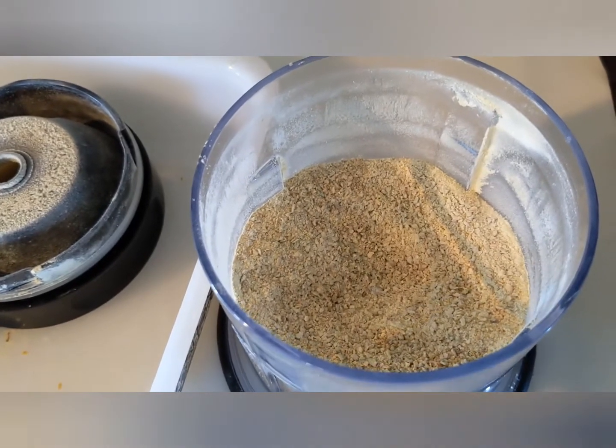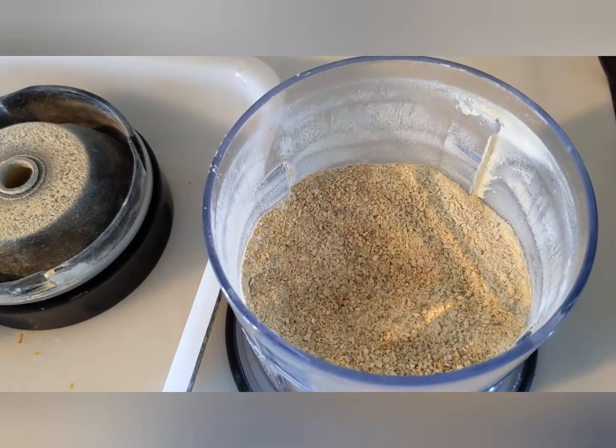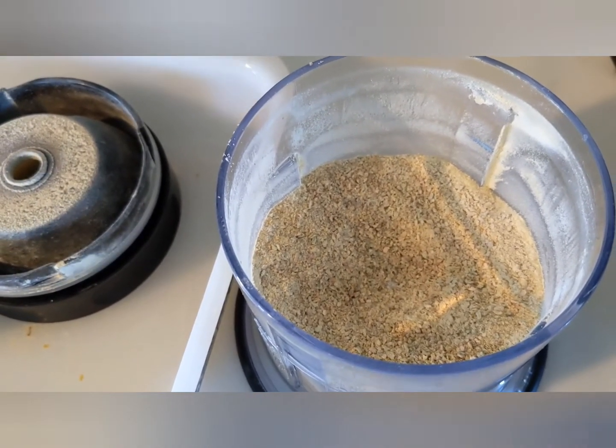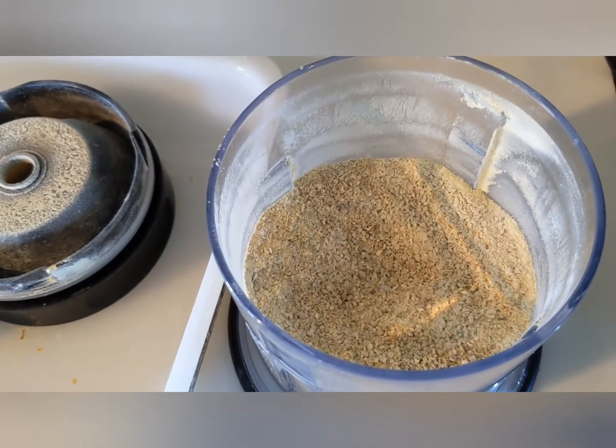My next thing is to put it in a jar. I put an oxygen absorber in it once the jar is almost full — I still have some on the dehydrator so I'm not going to do that yet. And then use it in my recipes.